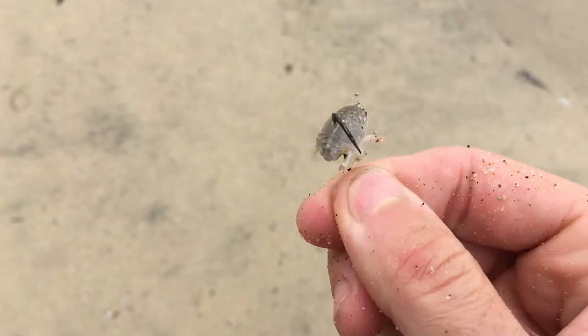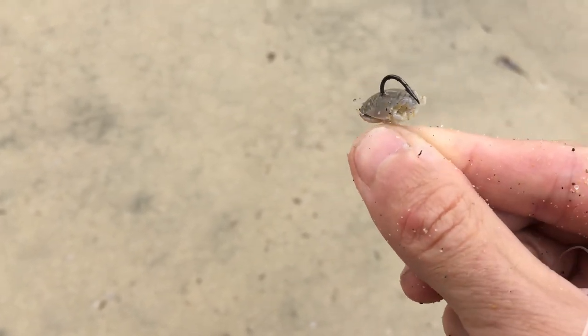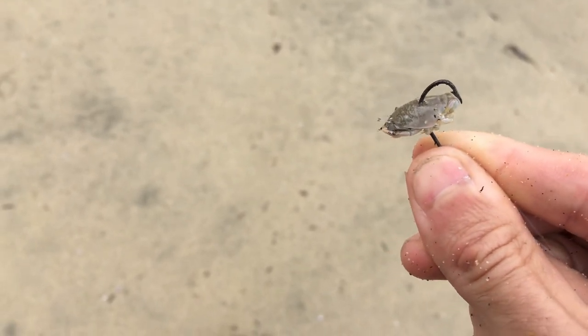Here's that sand crab — just digging some up from the sand as I go, kind of just getting it on the hook. The first fish was on the Berkeley Gulp, but let's see if we're gonna get something on the free bait.